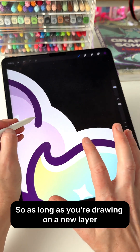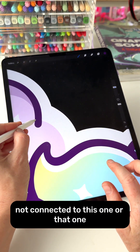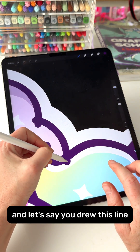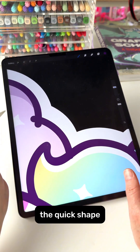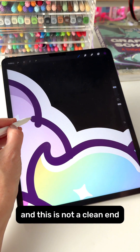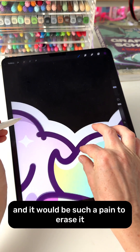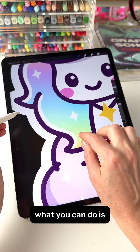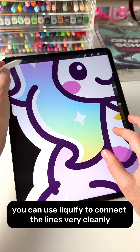As long as you're drawing on a new layer — a different layer not connected to the others — let's say you drew this line and Quick Shape is not completing it correctly, so this end is not clean and this end is not clean and it would be such a pain to erase. What you can do is use Liquify to connect the lines very cleanly.